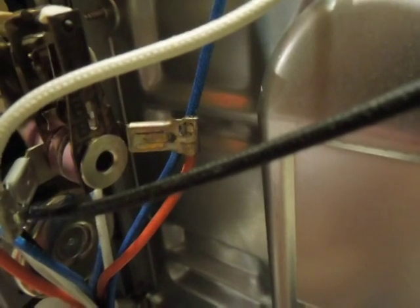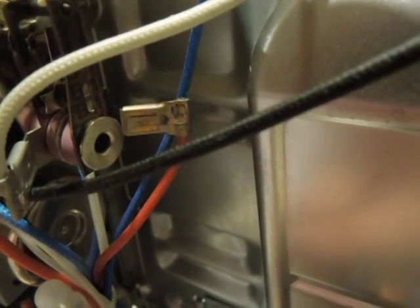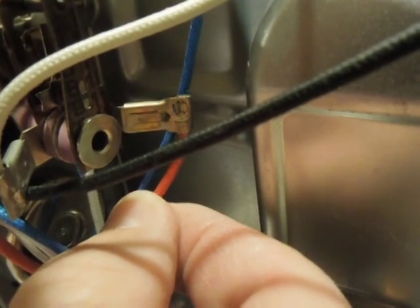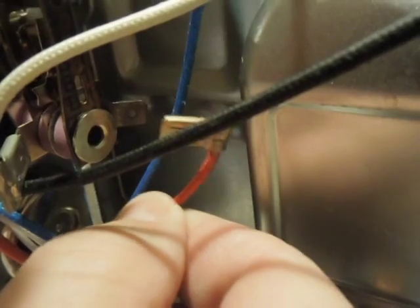I believe we've got a loose connection there. I'm going to unplug it and reach in here and grab this red wire — I'll get it safe. Oh yeah, look at that. It is definitely loose.